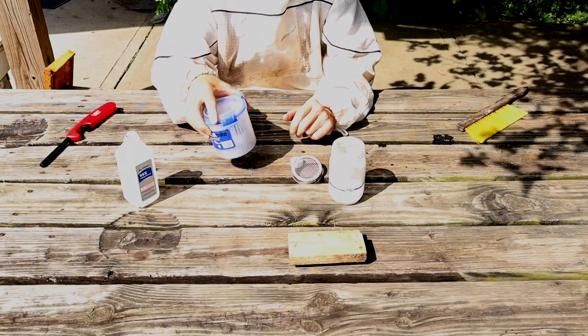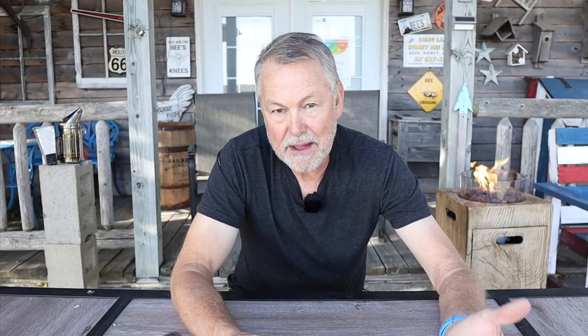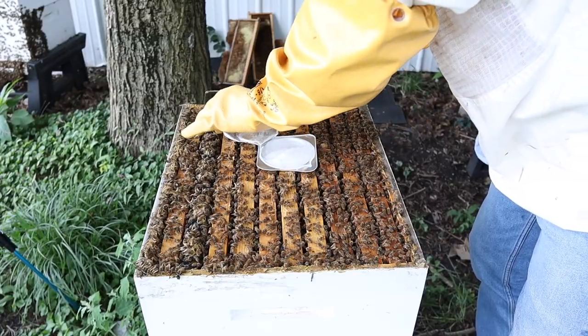This time of the year, if you're living where I live where the temperatures are pretty moderate — hives in the 60s and 70s — you can get away with Formic Pro and other treatments like Apigard. Apigard is a thymol treatment that we're putting on — you put it on just like this and leave that little lid open. You can use multiple approaches to get your mites under control and you have time to get that taken care of.